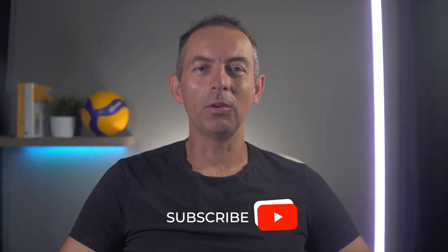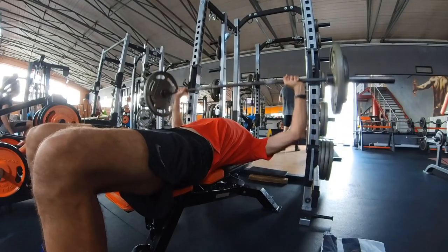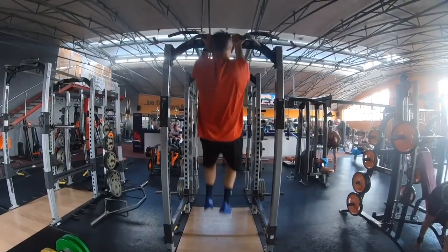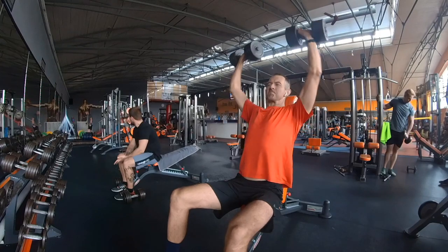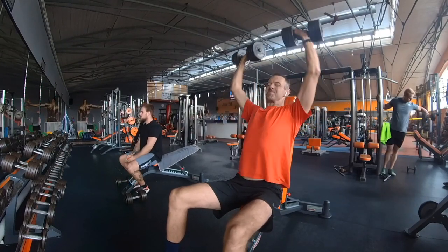Of course, in the gym you can and should do other exercises as well, but these 5 heavy upper body exercises should not be missing in some form from your weight training plan — just as they are not missing in the gyms of professional volleyball players. You don't have to do all 5; maybe include 3 of these exercises in your gym routine. And if you want to know about another ultimate exercise for volleyball players that I recommend, click on the link above. I'll see you in the next video.